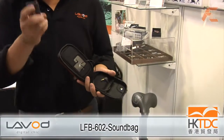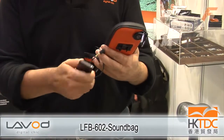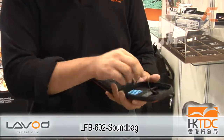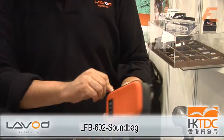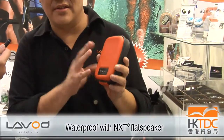Let me show you how it works. This is your iPod. If you want to carry your iPod on the bicycle, you can easily slide the iPod into the bag and close it. Because this is a waterproof zipper, it can prevent rain and dust.